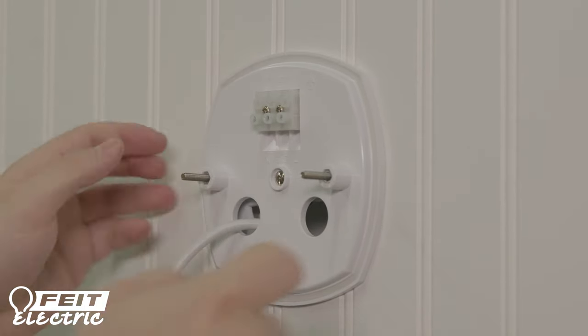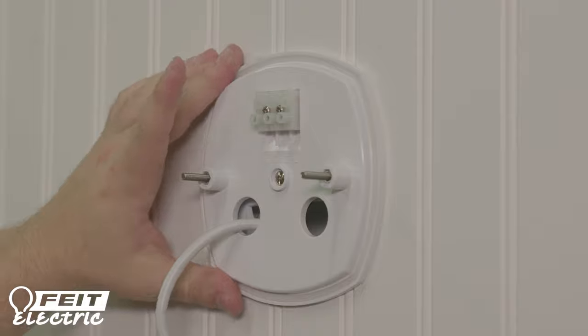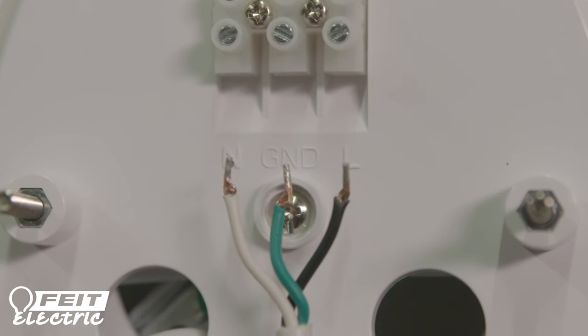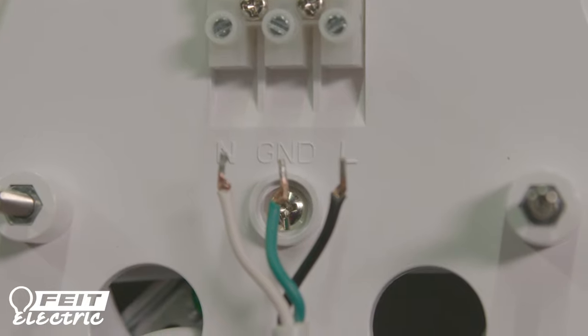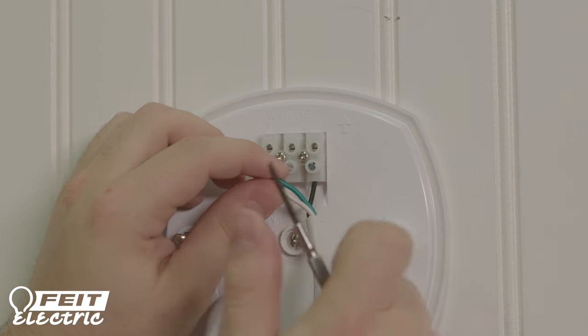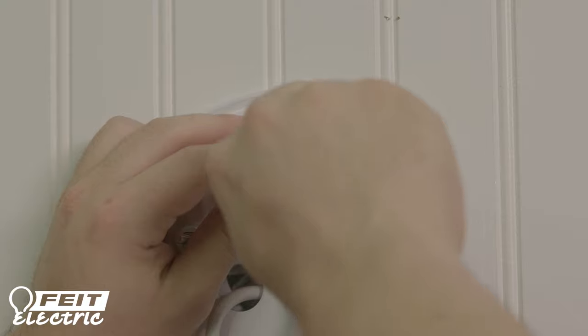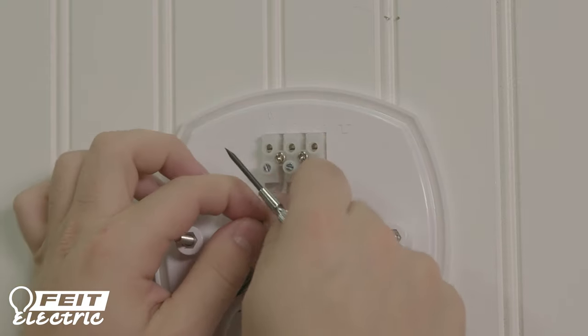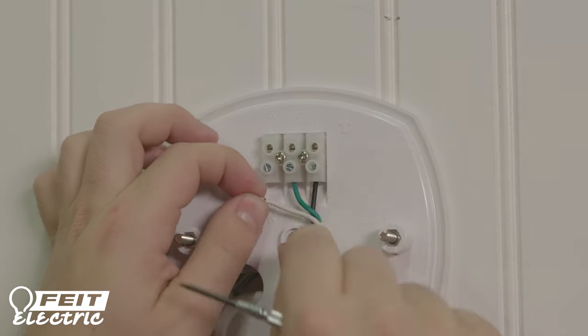Do not over-tighten. Connect the power supply wires directly to the terminal block using a small screwdriver. Connect the load, ground, and neutral wires. If you are not sure of your wiring, consult a qualified electrician.